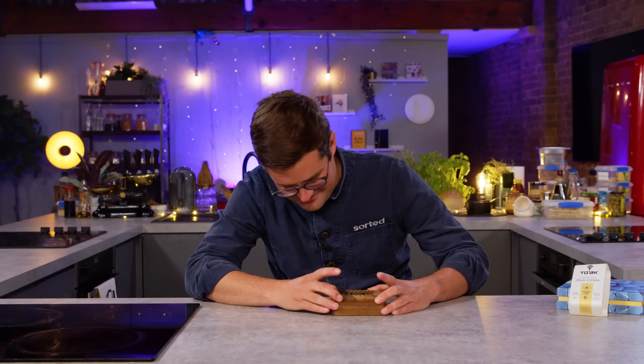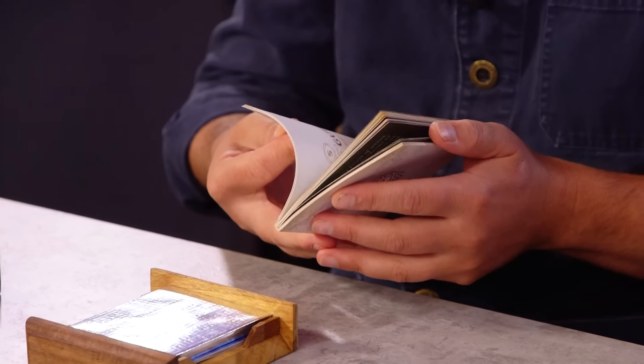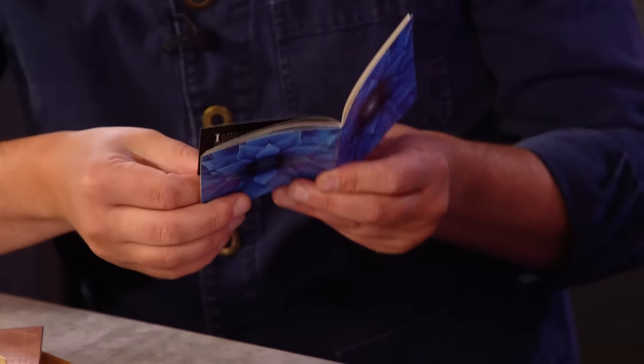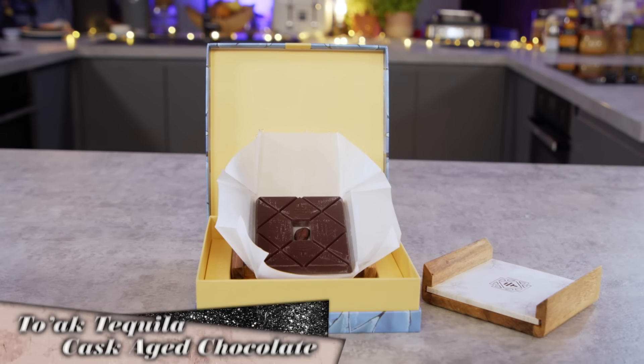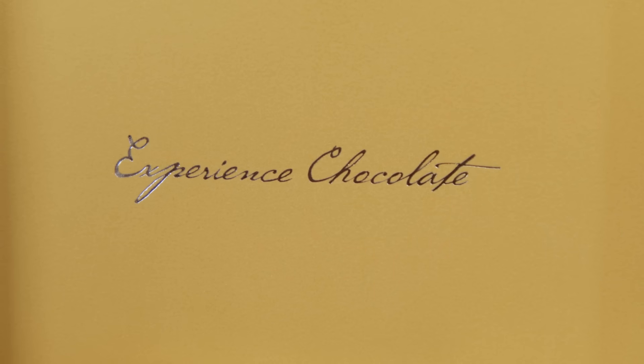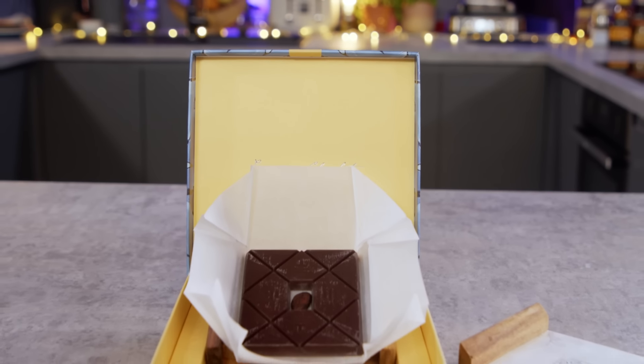A lovely presentation box. Toaac tequila cask aged origin dark chocolate. This chocolate celebrates a marriage between two of Latin America's finest delicacies, chocolate and tequila. The company Toaac use their chocolate - the rain harvest 2015 - to mature in Don Julio Gonzalez, founder of one of the most exquisite pure tequilas in the world, casks to impart the cocoa with delicate notes of caramel and butterscotch for a creamy result with a sweet agave tang.